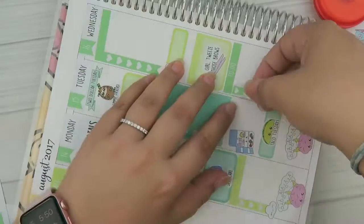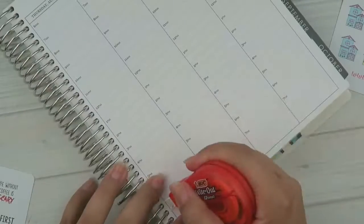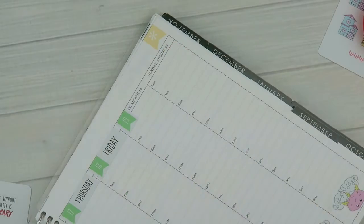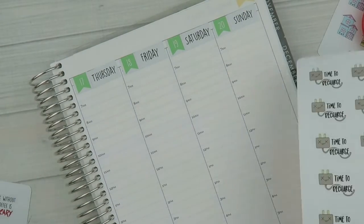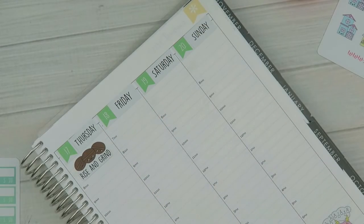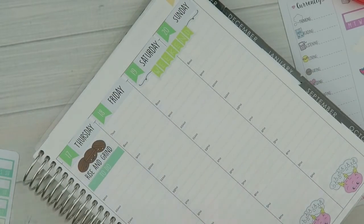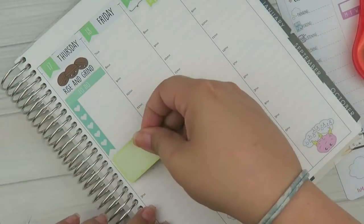Now we're going to speed things up a little bit — I tried to do the live plan with me but I was starting to drift. I'm putting down the mental health stickers again across the bottom and the date covers — the numerical portion and day of the week spanning the width of the box. For Thursday I'm using another sticker from the coffee freebie that says 'Rise and Grind' with little coffee beans — I think they're so cute. I put a little weekend banner down and whited out the hours.